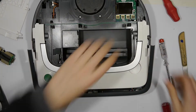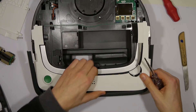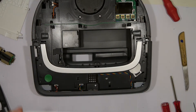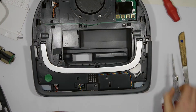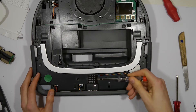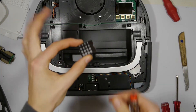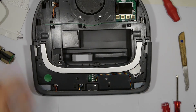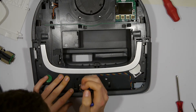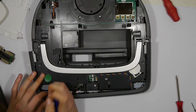Now you can easily remove the white plastic and put it aside. The next step is to remove the little plastic piece atop the LEDs on the bottom of the device. Now we can unplug the three cables that connect the proximity sensor of the bumpers with the device.